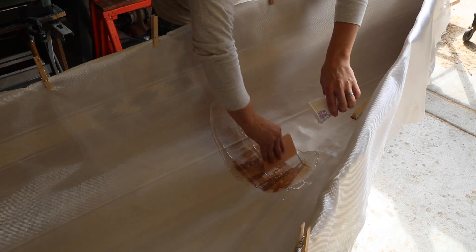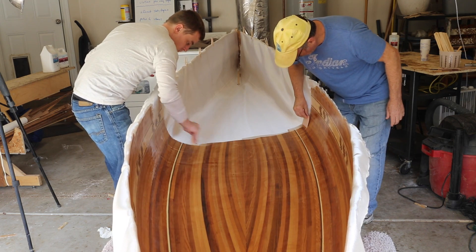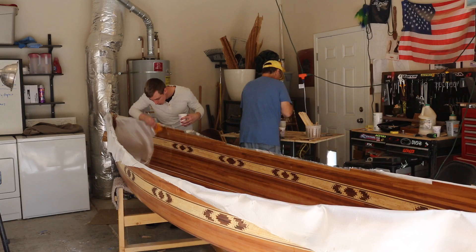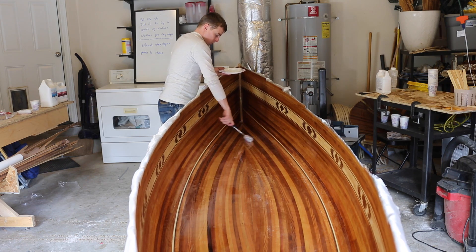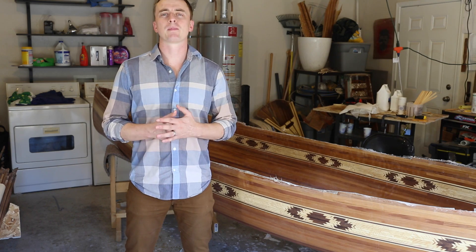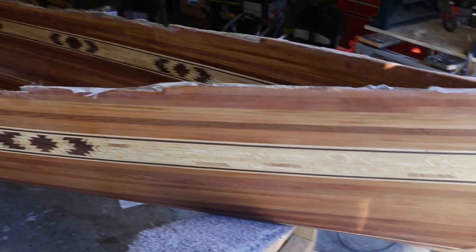Applying the epoxy is quite a bit easier on the inside than the outside. This is because you don't have to worry about it dripping off the sides like you do for the outside, and you just had a bunch of practice so you should be more confident with the process. I ended up putting 4 coats of epoxy on the inside and then I sanded that just like I sanded the outside epoxy.